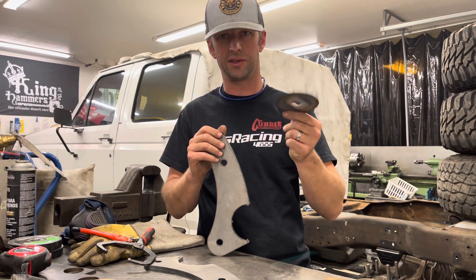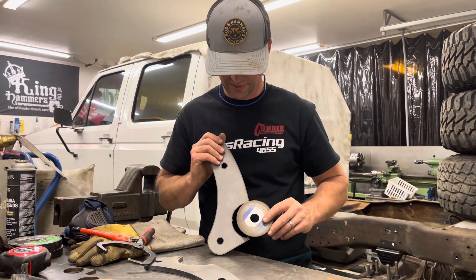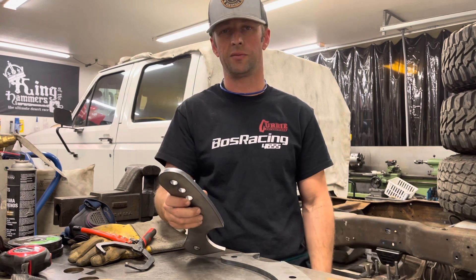Find yourself an old cutoff wheel disc the diameter of your axle housing — this one's 3.5 inches. Lay it on there, trace it out, and then once you've ground it, there you go. I'm going to do that to the other one and then we'll get them mocked up on the truck.